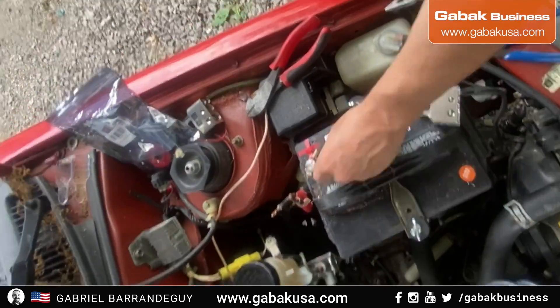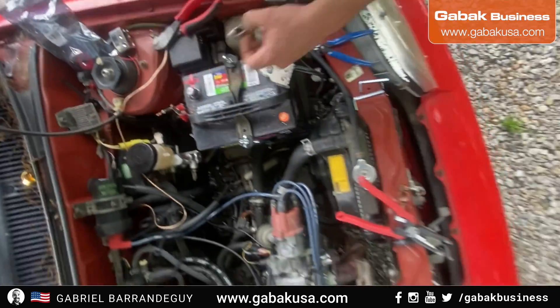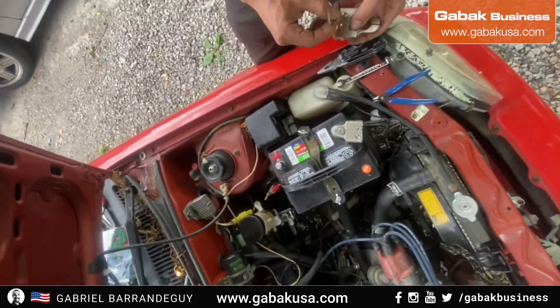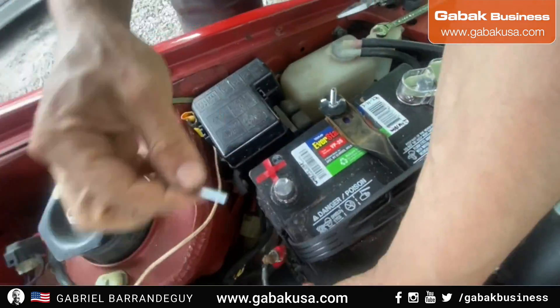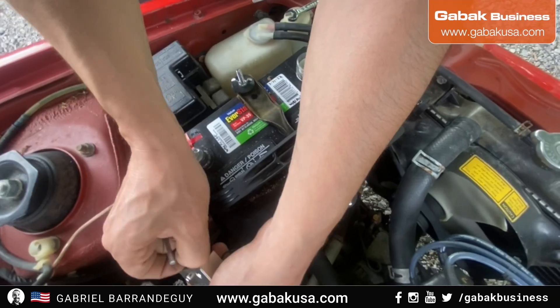I kept it on the battery because otherwise if you try to hold it with your hand, it's going to be more difficult to keep it steady while you cut it.